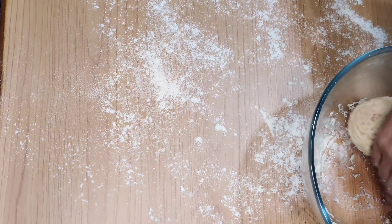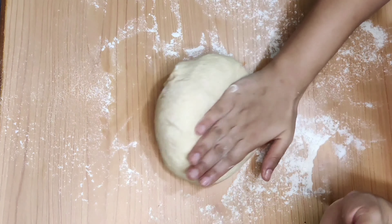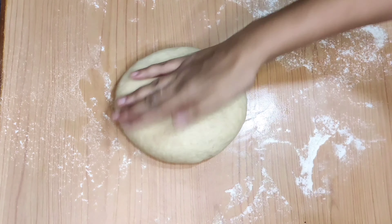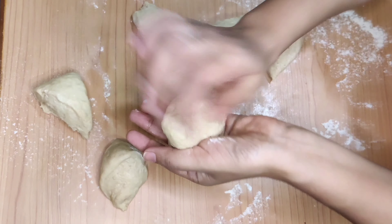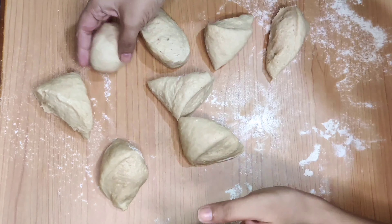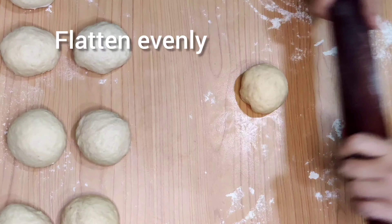After an hour, the dough has doubled in size. Puncture the dough, remove it onto a floured surface, and divide the dough into eight equal parts. Make individual rolls.